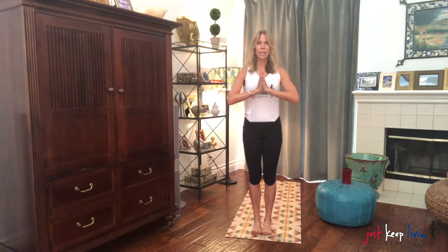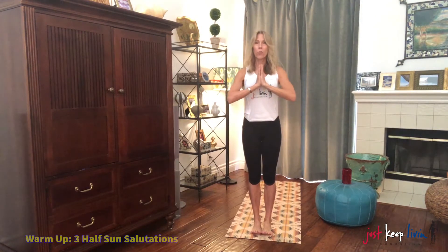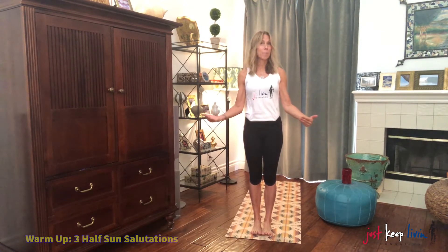From here, standing nice and tall, you can be on carpet or the floor, your choice. Toes touching, release your hands to your side, standing into dasan, centering. Perhaps set an intention or a dedication of this mini yoga.